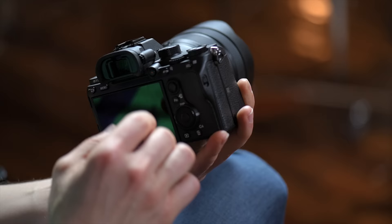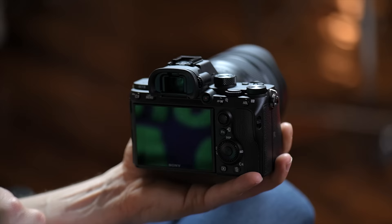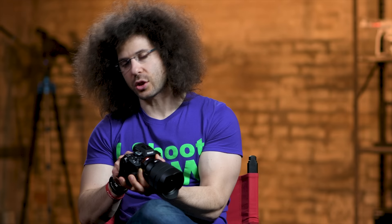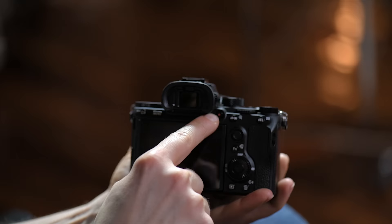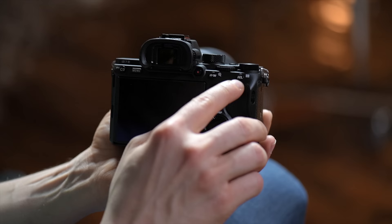Right here is the diopter — that's if you wear glasses or want to help see the EVF better. Just go ahead and play with the diopter. A lot of people forget about it and wonder why the viewfinder looks out of focus — you've got to make sure you play with it. Right next to that, you've got the red button, which is your record button for shooting video. And right next to that, you have the AF On button, which is also mappable. You'll see there's a magnifying glass there, so you can zoom in on your image, and with the AEL you can zoom out.